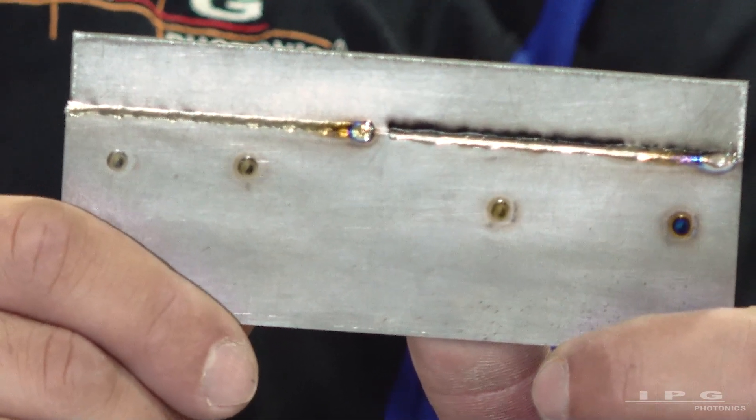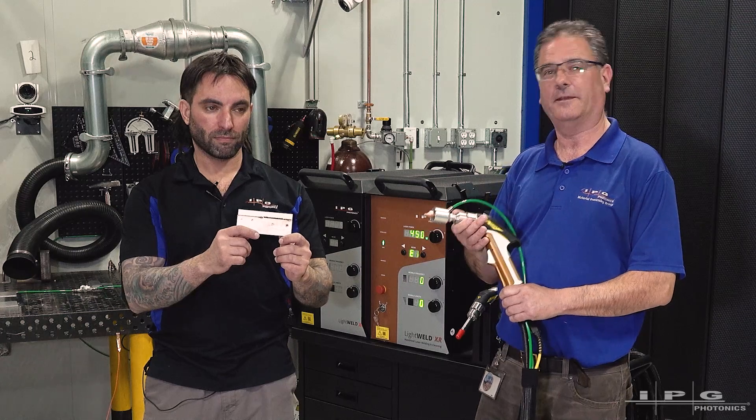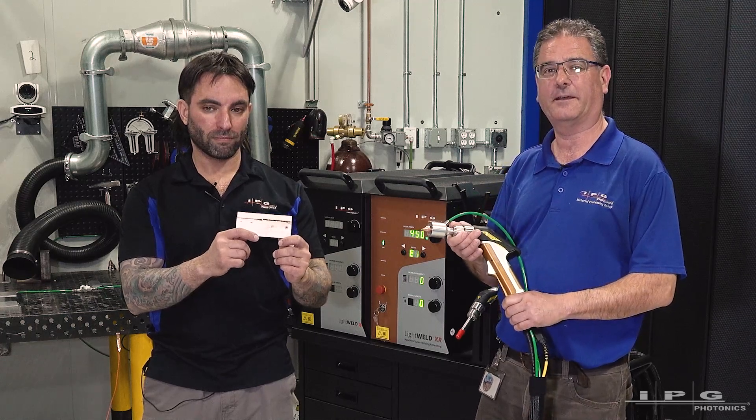If you'd like to learn more about the gas lens, please follow the link below. Thanks again for joining us today. Have a nice afternoon.